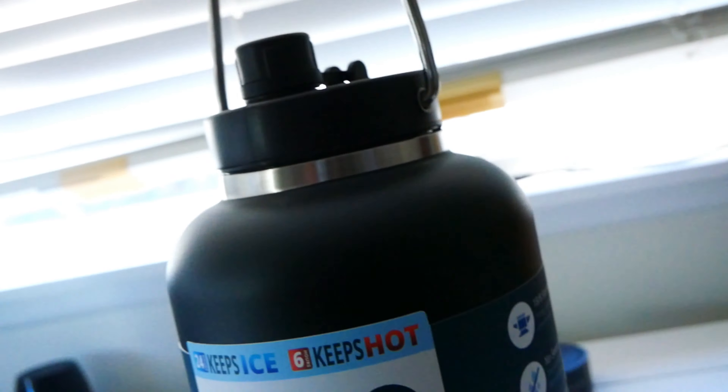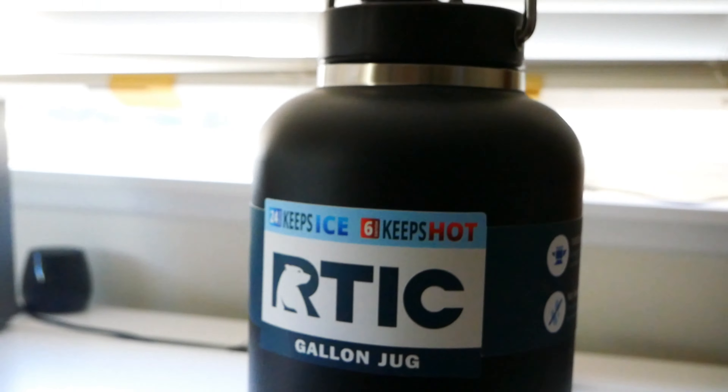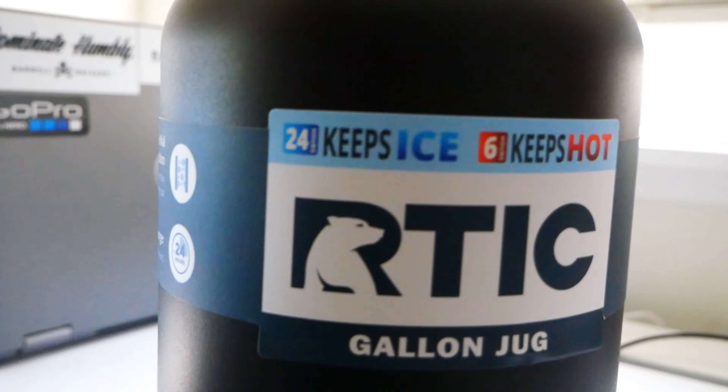Look how huge this is. I actually found out about RTIC from a guy at the gym. I was like, yo, where'd you get that bottle? He was like, at RTIC. And he was like, it's only 30 bucks. I was like, no way, because jugs like this usually cost like 100 to 150 dollars. So I checked out their website — it's actually 30 dollars. And it's fantastic.